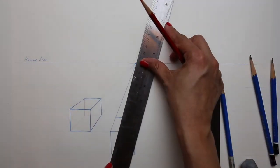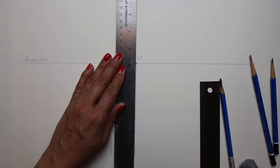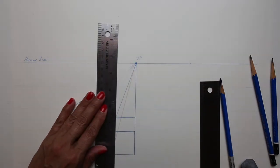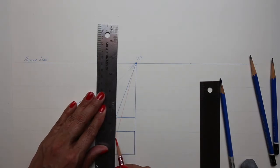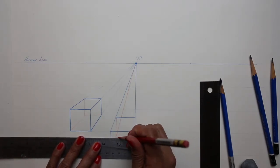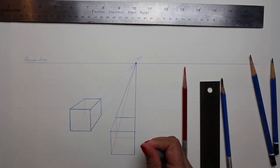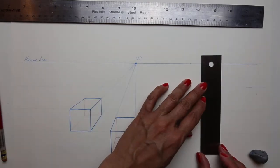I'm switching colors to show you and define the inside of the box, going from the corner to the vanishing point, and then simply connecting the top point to the intersection and the bottom right back of the box to the intersection point. You'll take your eraser and get rid of any lines that get in the way.